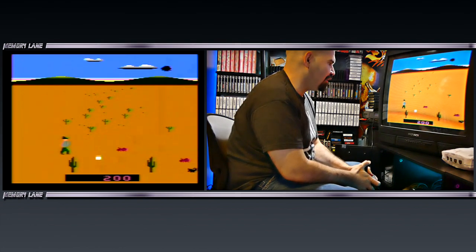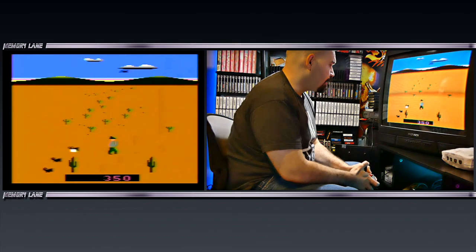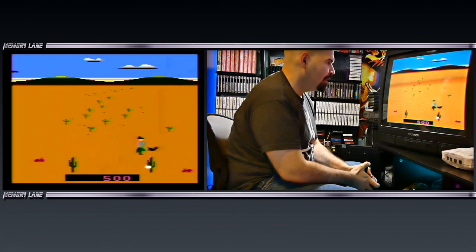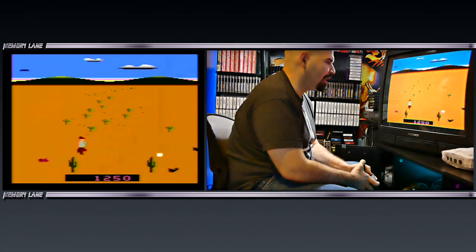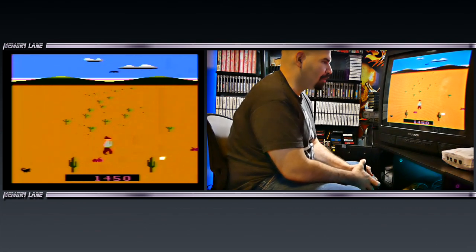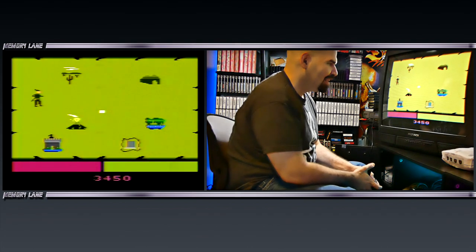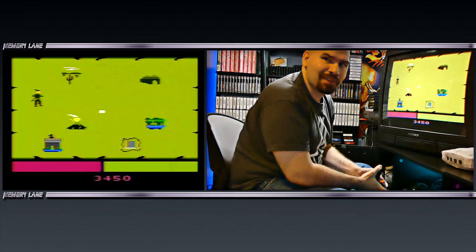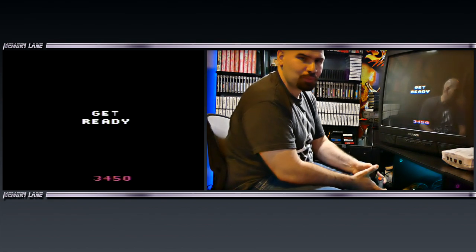We've got scorpions right here — oh my god, look at that. Those might be firing. He's biting me! Got the scorpions right here, oh he's biting me again right in the gonads. That one did not bite me at all. Let's see if we can make it to the end of this level. So far this game is actually not bad. What killed me? It was like my body just exploded out of nowhere. We still won, but that was just really weird.